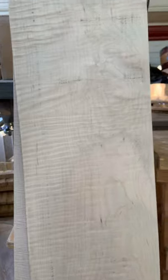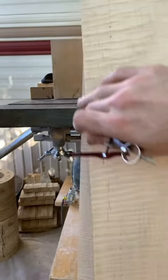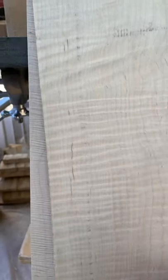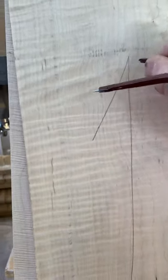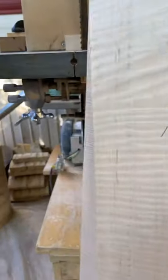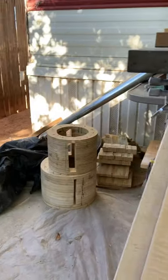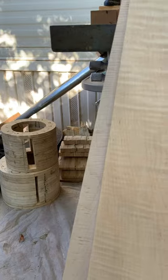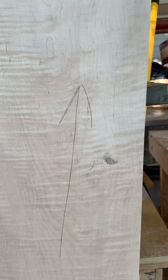The next step is planing. Before I start planing, what I like to do is on the outside just make a nice big arrow showing which way the grain is running, because you never want to run against the grain in a planer.